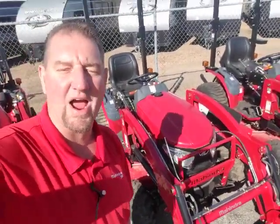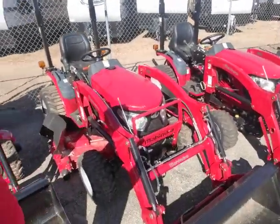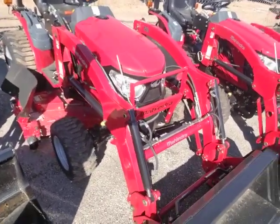Hey, sir, this is Henry over here at Cliff Jones Tractor in Seeley, Texas. This is the Emax 25, the one that we were just discussing, with the 60-inch drive-over deck on here. And that is fabricated, not stamped steel.